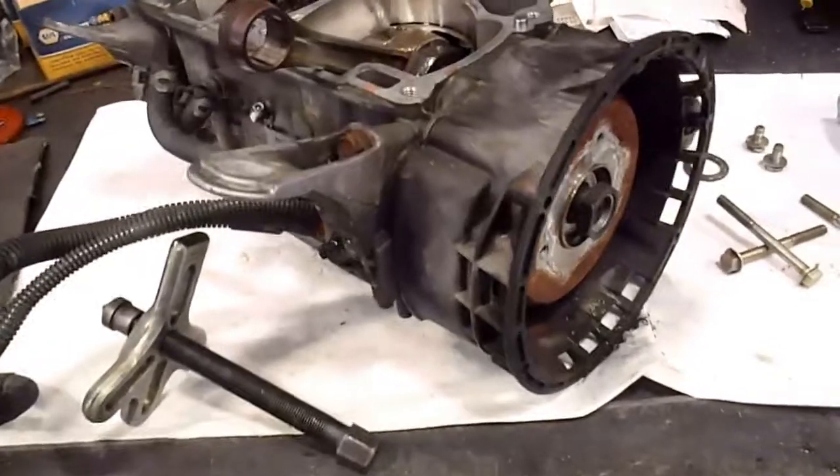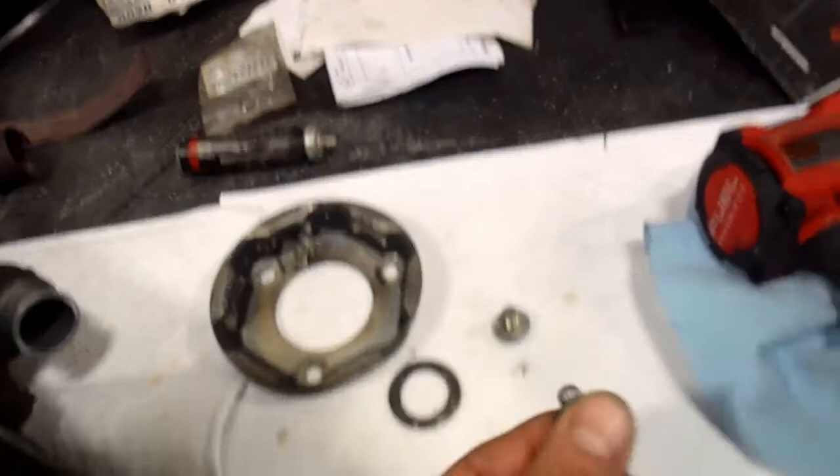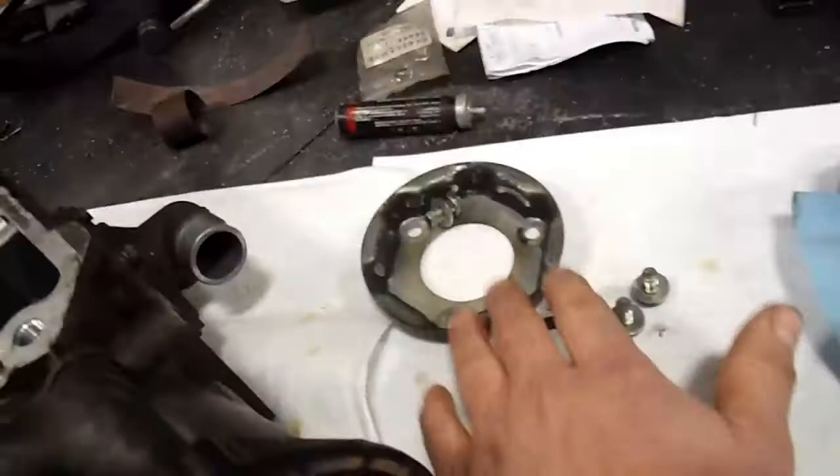Now I'm going to start working on the short block here on the crankcase. I've already got the recoil off. There are 13mm bolts here - they have some Loctite on them, so if you're taking them out by hand they're going to be a little bit tough. I used a small impact on those. There's three there, then what's left of the recoil comes off.